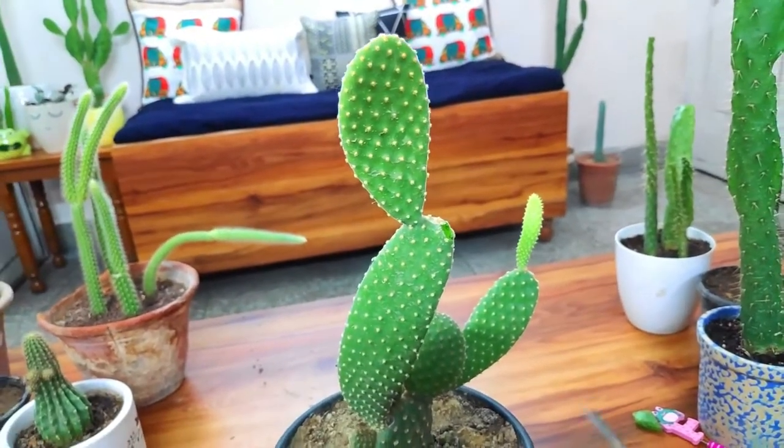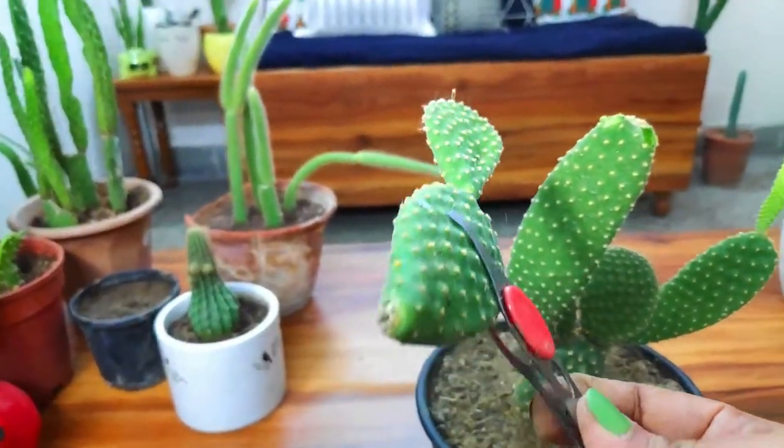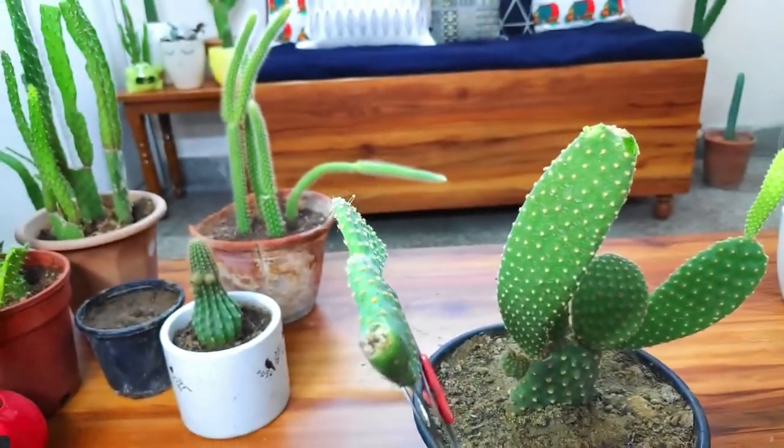There are three steps involved in any cactus propagation. First, you have to take a cutting from the main plant or the mother plant. Second, you have to let the open end callous — in simple words, let it dry or heal — so that when it comes in contact with wet soil it won't rot. This is also the area from where maximum roots come out.